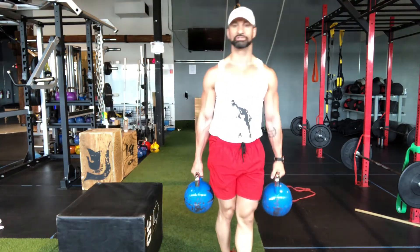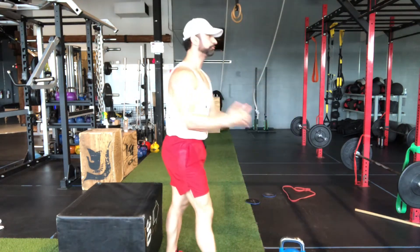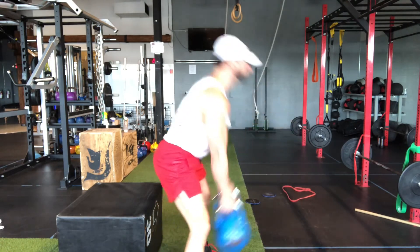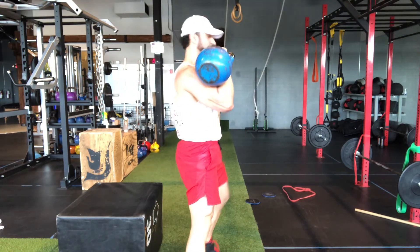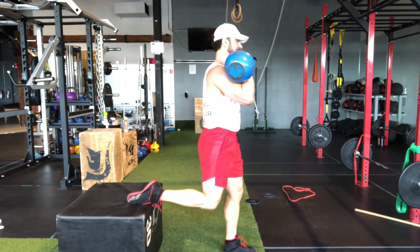If you want to go to the front rack position, simply get the kettlebells from the floor to front rack. Never pick them up and swing them — go from this position, get your first rack with the swing. Now I'm holding them in front of me similar to the front squat position. One foot goes behind me, one foot steps forward.